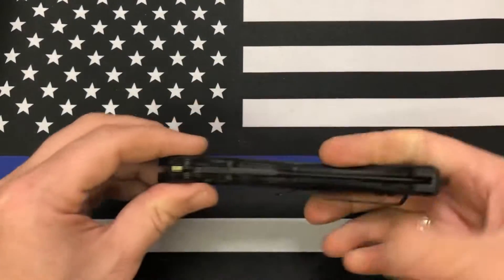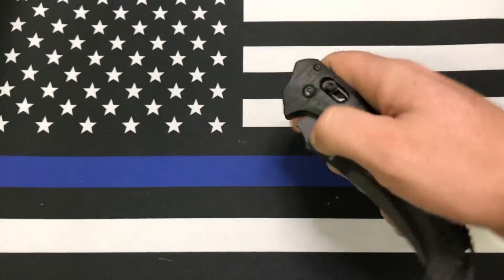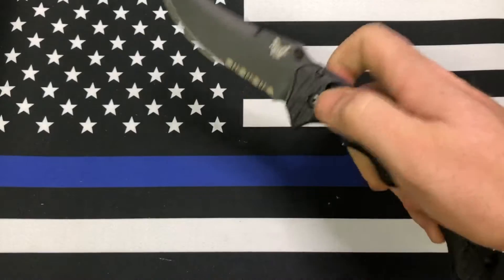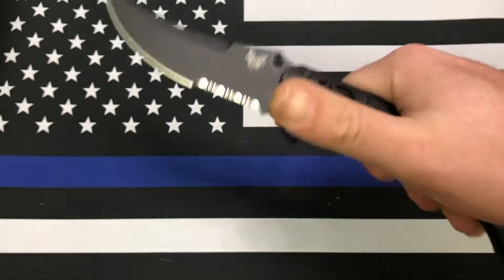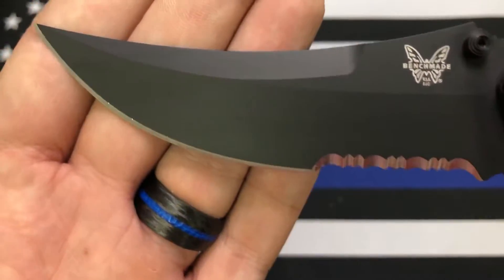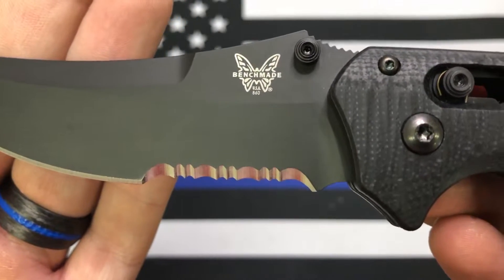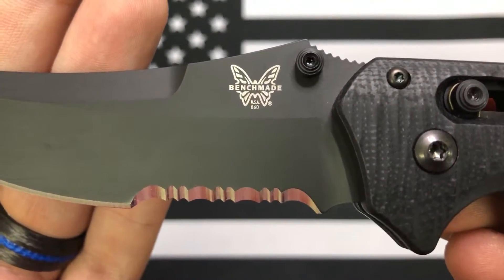Alright, here we go. Blade centering looks good. Oh yeah — no blade play. Oh yeah, very nice, very nice. So let's get it open. The Bedlam has this scimitar-like blade on it. Like I said, I wouldn't have normally picked the one with the partial serrations.